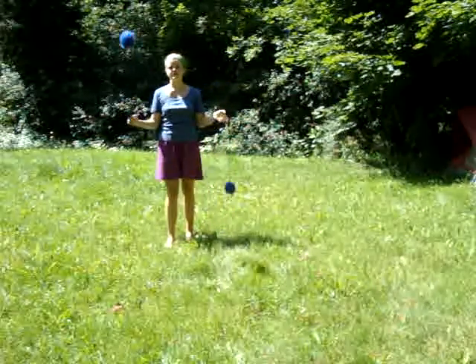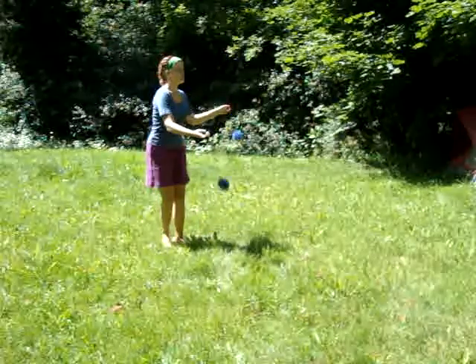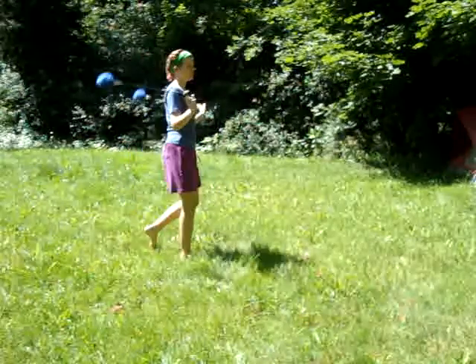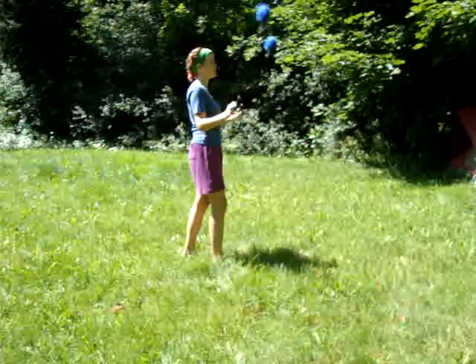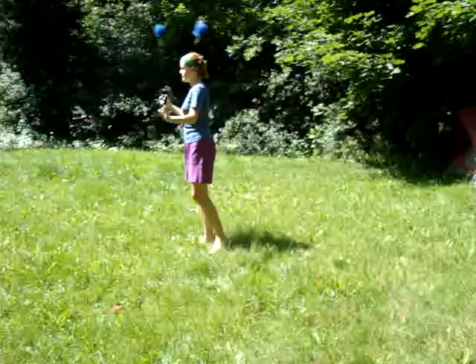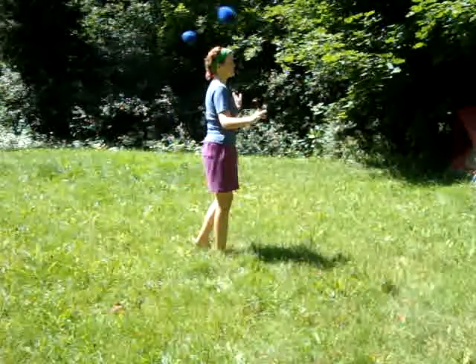Now I'm going to show you all the poi tricks I know. You should probably turn to the side so you can see me better. This is forwards. This is backwards. I'll show you all the directions you can turn with it.